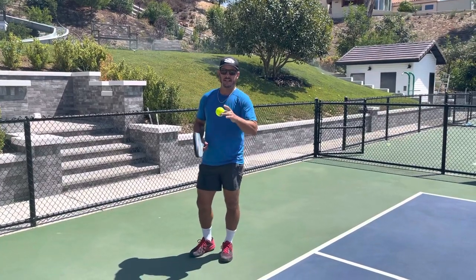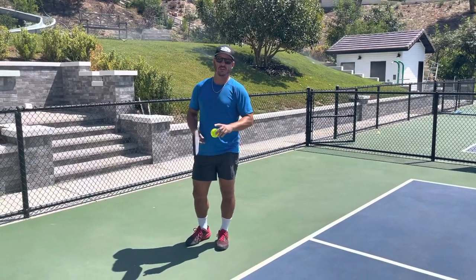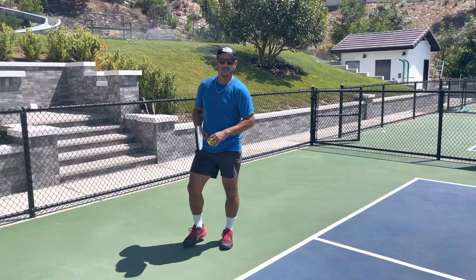Hey everyone, Andy Tibbetts here. I just want to show you the Morgan Evans spin serve, also Zane.